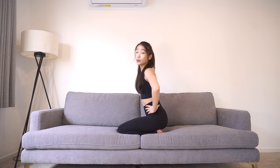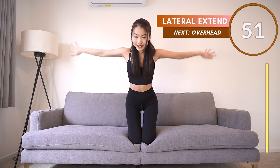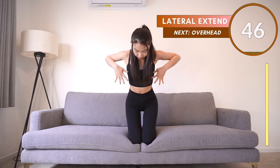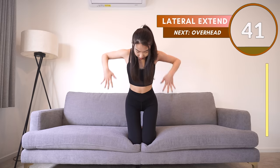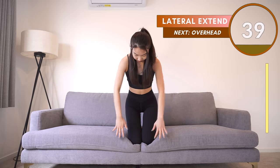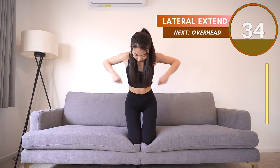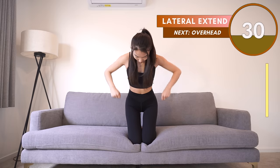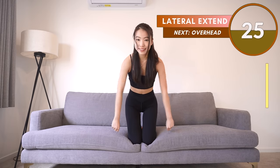Good job guys, we're halfway done with the workout! Okay, so for the next one, lift your arms up, extend to the side, come back down, lift up, extend to the side. Imagine you're holding something very heavy like a dumbbell in your hands — lift up and extend it to the side. Keep every movement lateral, so keep your arms next to your body.